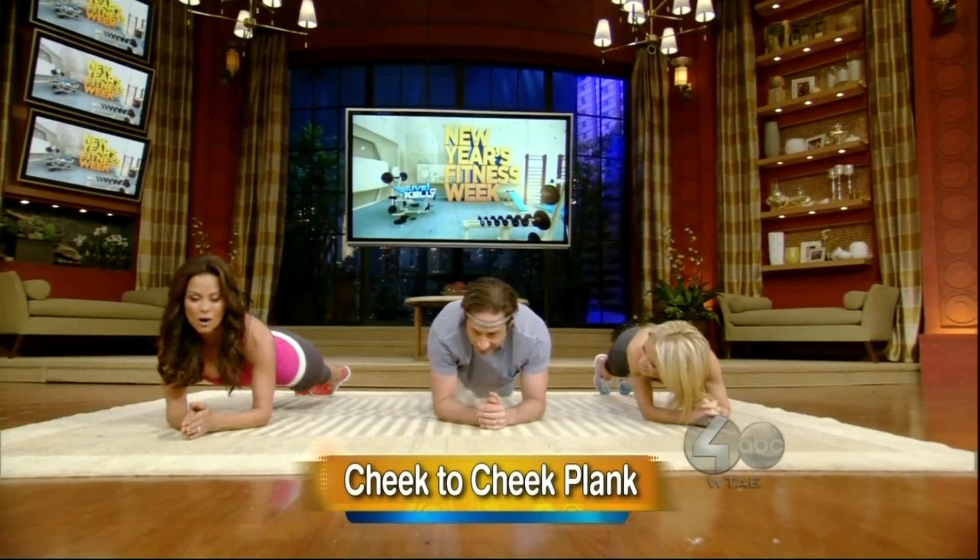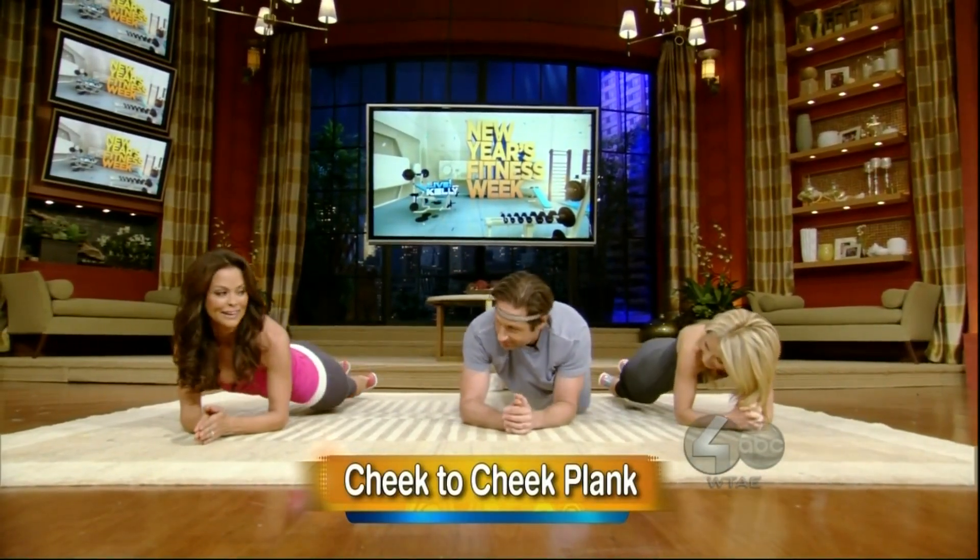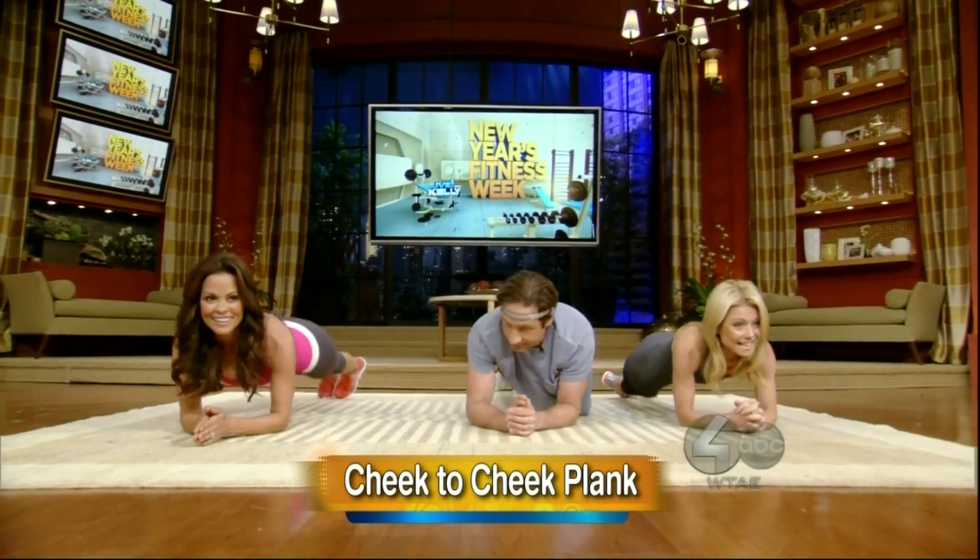Cheek. Tap it out. Come on. Normally we would do this for a whole minute to fatigue. Here we go. Good job. You doing that, David? Do you think it just takes a minute to fatigue?